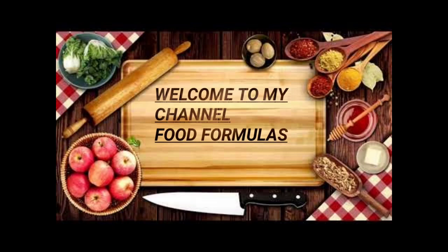Welcome to Food Formulas. Let's make veggie potato snacks.